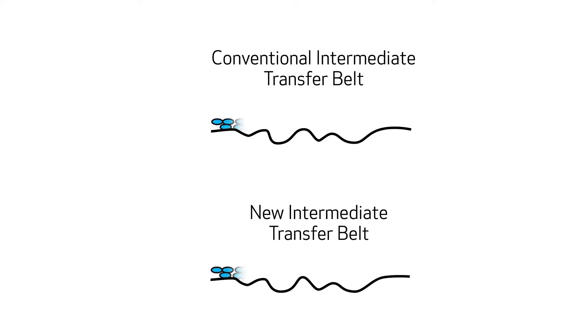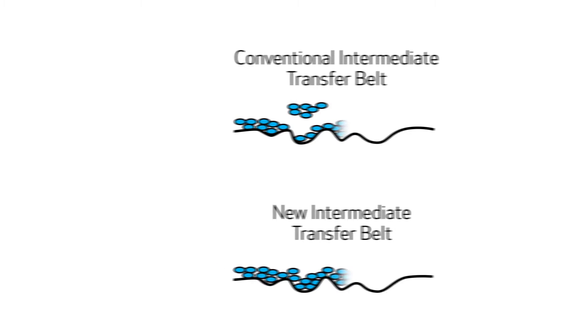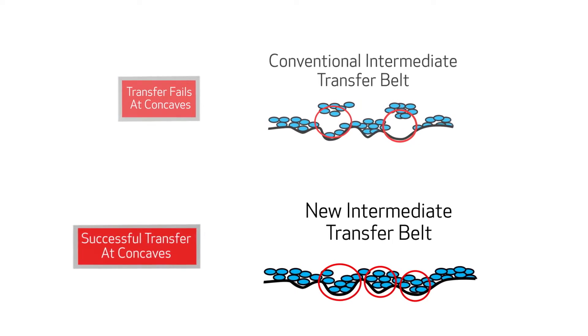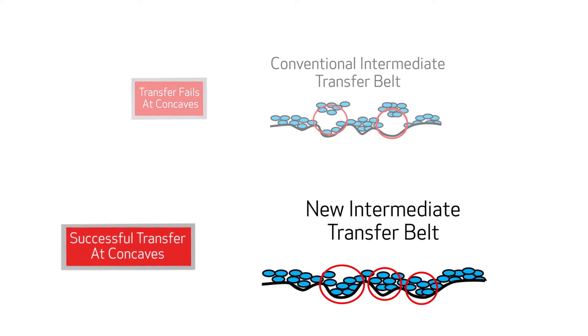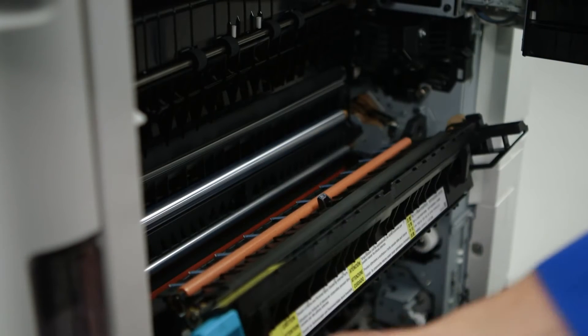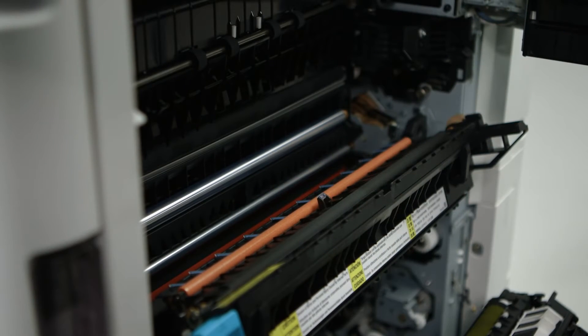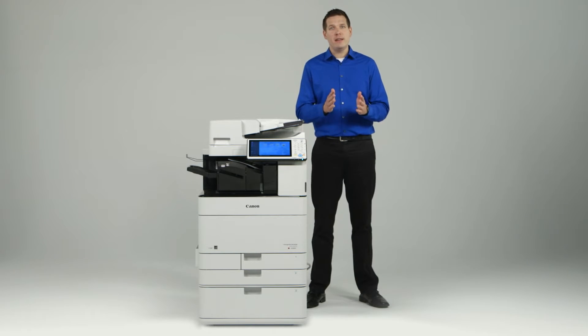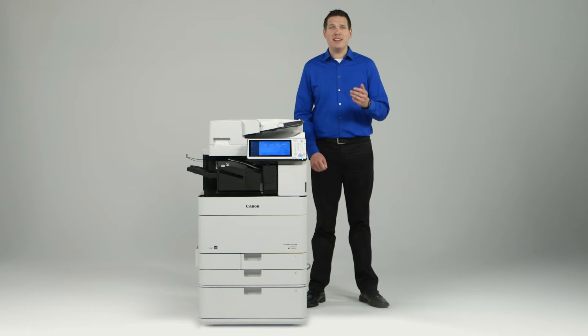A new coating on the Intermediate Transfer Belt, or ITB, provides effective toner transfer from the belt to the media, allowing for better filling of the concave on the surface of the media and improving quality on rough paper. The fixing belt has also been improved from the previous model — the material is more adaptive to the rough edge of the media, helping to maintain a consistent distance between the media and the fixing unit for efficient heat conduction, allowing toner to be fixed properly, particularly noticeable with solid black content.